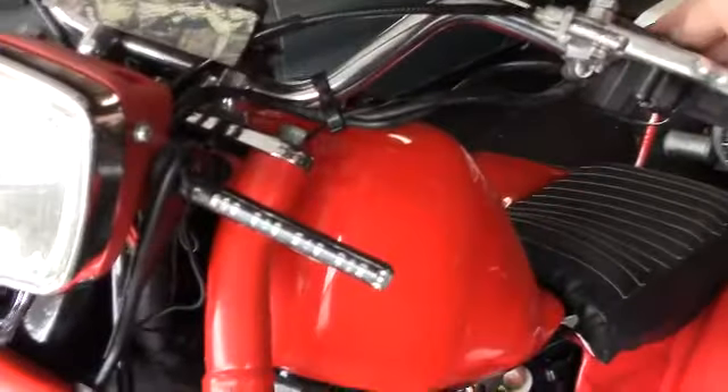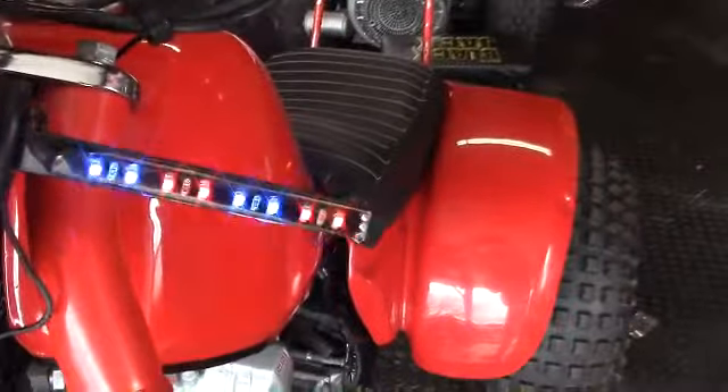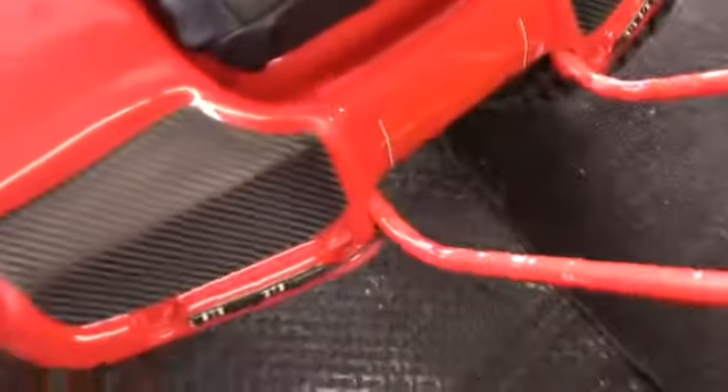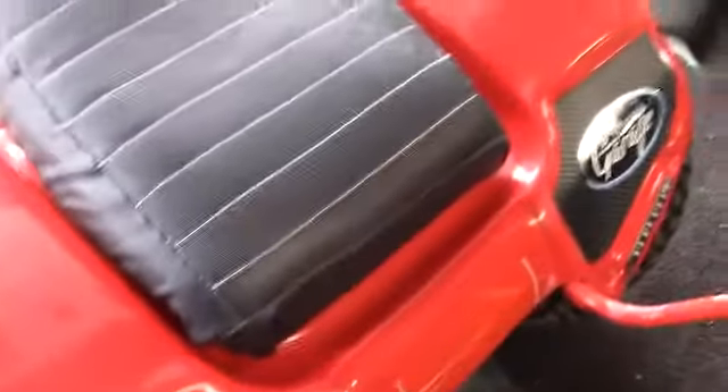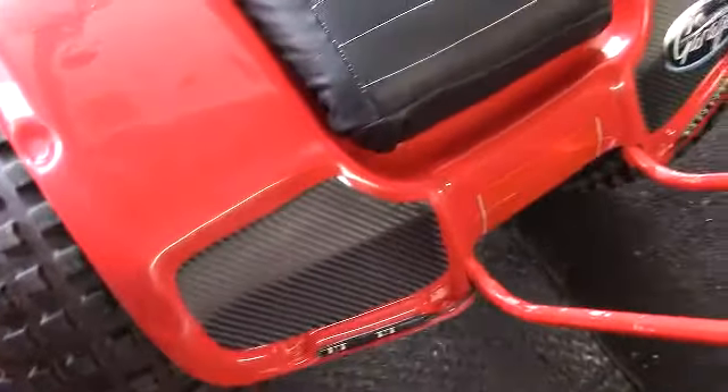I'm afraid I'll get pulled over by the cops for trying to impersonate a police officer. So what I'm doing is trying to black out the blue and use the red. I'll use those for brake lights and turn signals. Let me close the garage door and see how they look in the dark.